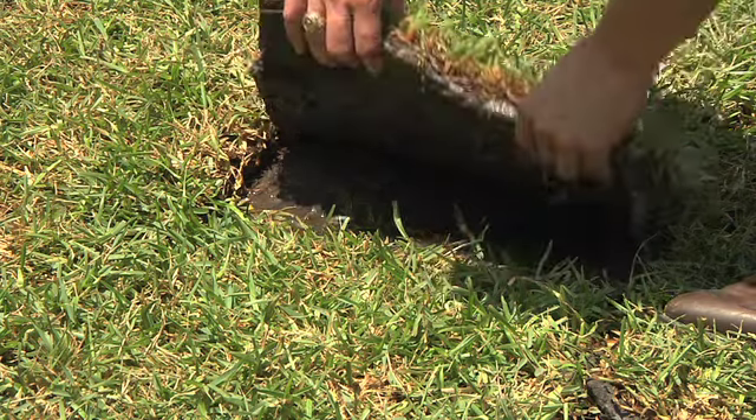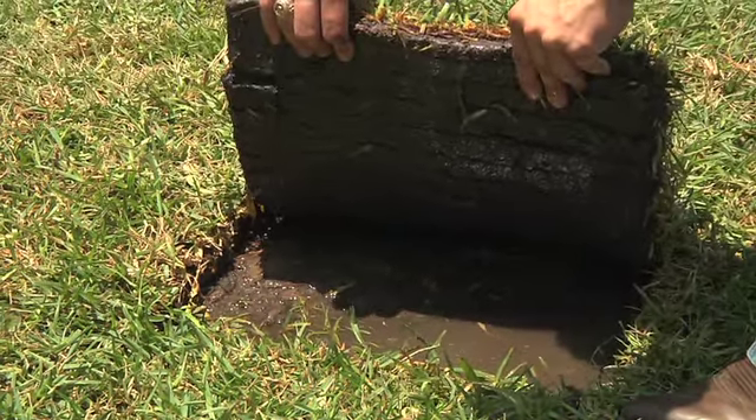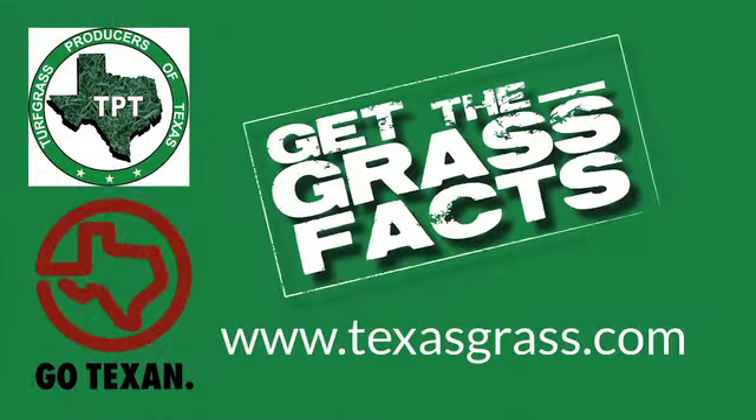So that's a very good rule of thumb — to have that gentle slope — because the one thing that we can't have is saturated, oxygen-deficient roots. Water sitting on sod is just as bad as having it too dry. If you have any more questions on any of this, get the grass facts at TexasGrass.com.